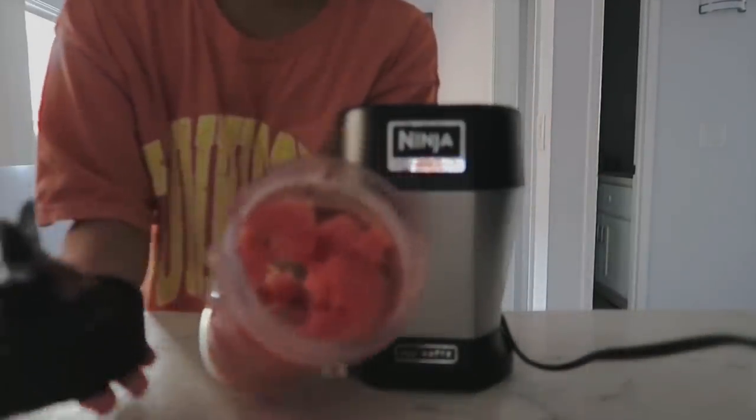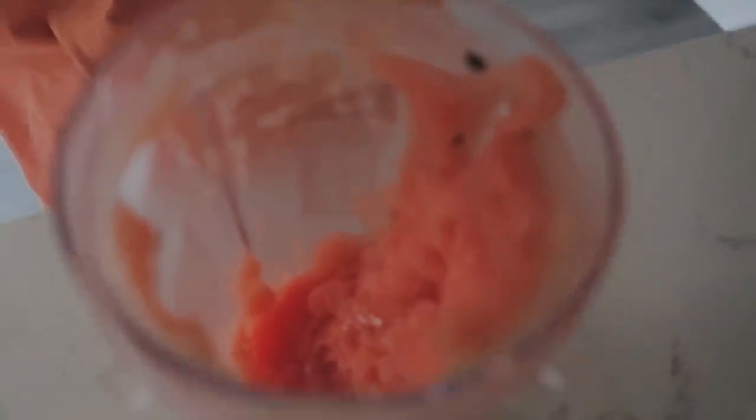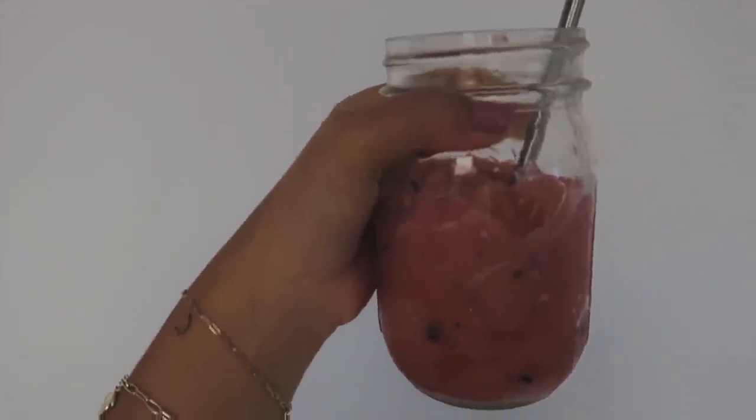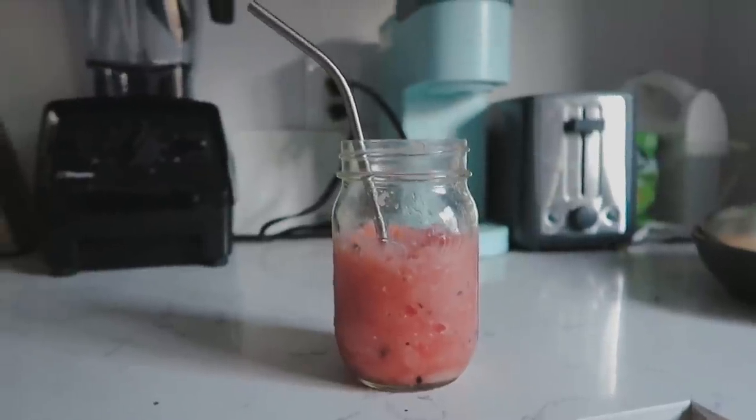You can use literally whatever liquid you want — you could also use normal water. So I just blend it up as much as I can. As you can tell it's quite the arm workout because I have to shake it so much, but that is 100% worth it because my smoothie is done and it's so delicious. Really quick and easy to make, literally two ingredients, and so refreshing especially when it's hot out.